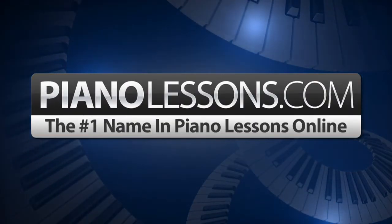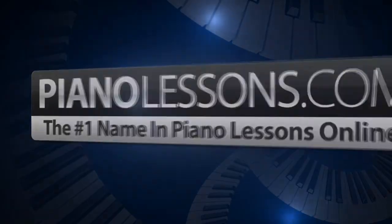PianoLessons.com, the number one name in Piano Lessons Online. Hi, I'm Nate Bosch, and in today's lesson I want to talk to you about the seventh mode of the major scale. This mode is called the Locrian mode.